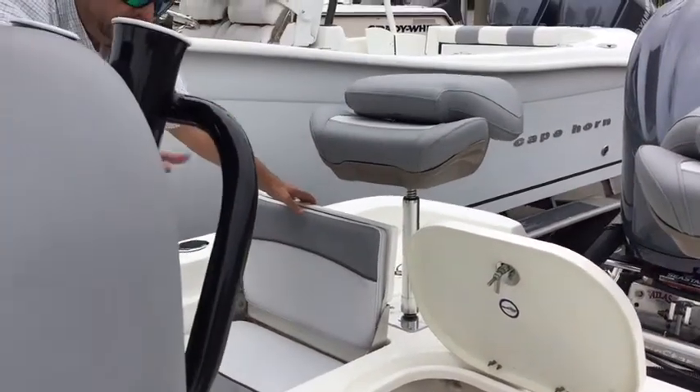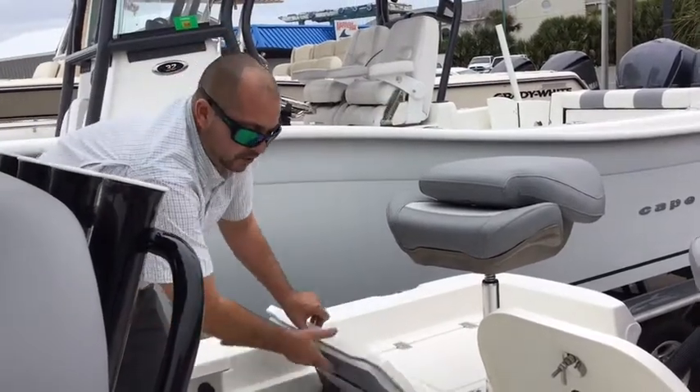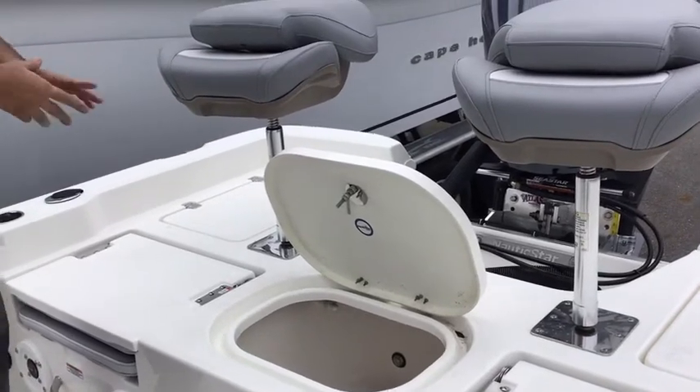If you're just sitting around with the motor off, playing your music, you can switch it to one battery. Then when you're ready to go, you always know that your boat's going to start. You see your live well right here in the middle, nicely appointed — very nice sized live well there.